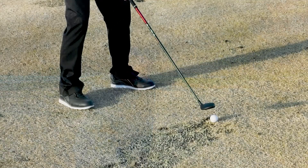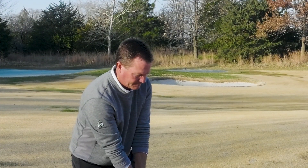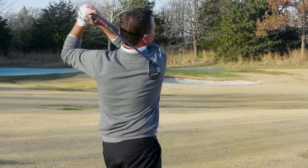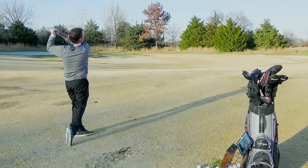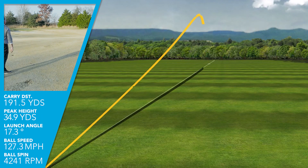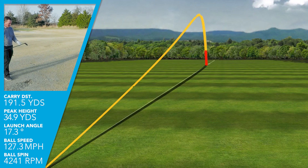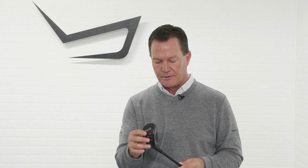I got to hit the clubs the other day, and the performance was phenomenal. I was hitting a 4 hybrid about the same distance as I'm hitting my current 3 hybrid, so the ball speed really did pick up. The trajectory was great — I was getting tremendous distance on my shots, yet the ball was still landing with about a 45-degree land angle, so hitting into a green, I should have no trouble stopping the golf ball.